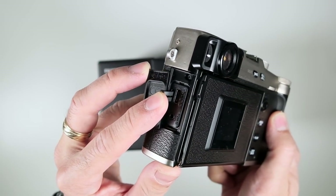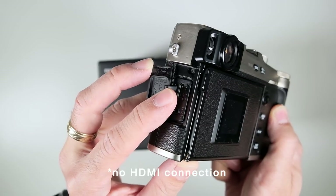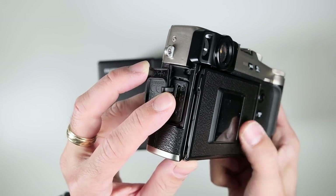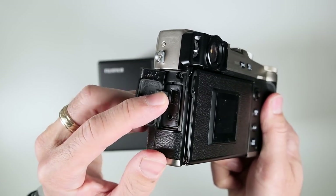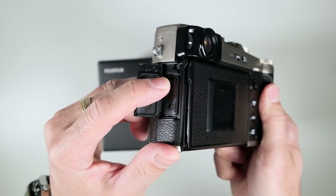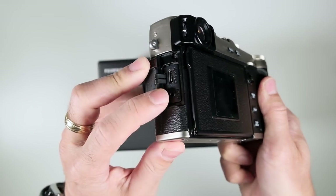There's a USB Type-C connector here, which can be used for both data transfer and for powering the camera — you can adjust that in the custom features. Like the X-T30, you can also use it as a headphone jack, so they've utilized probably as much as they could out of that one jack.